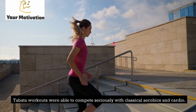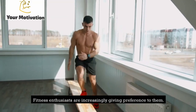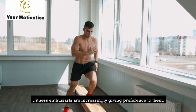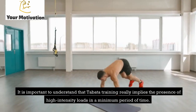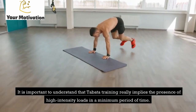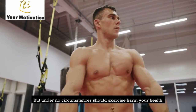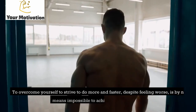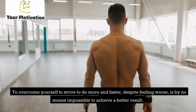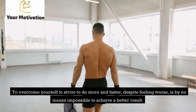Tabata workouts were able to compete seriously with classical aerobics and cardio, and fitness enthusiasts are increasingly giving preference to them. It is important to understand that Tabata training really implies high-intensity loads in a minimum period of time. But under no circumstances should exercise harm your health. Trying to push through feeling worse to do more and faster is by no means a way to achieve a better result.